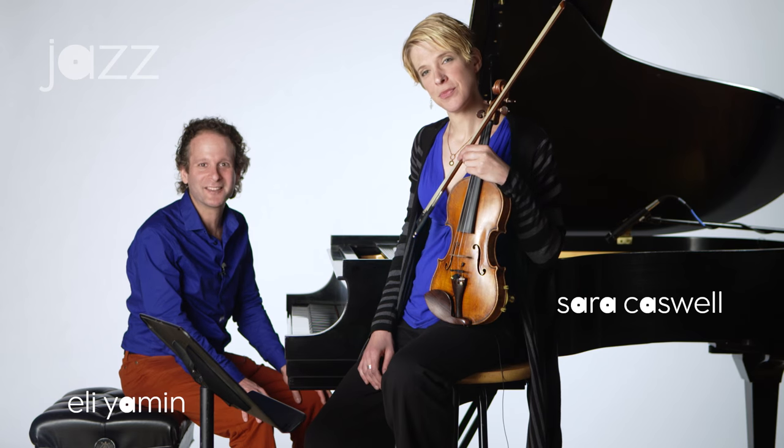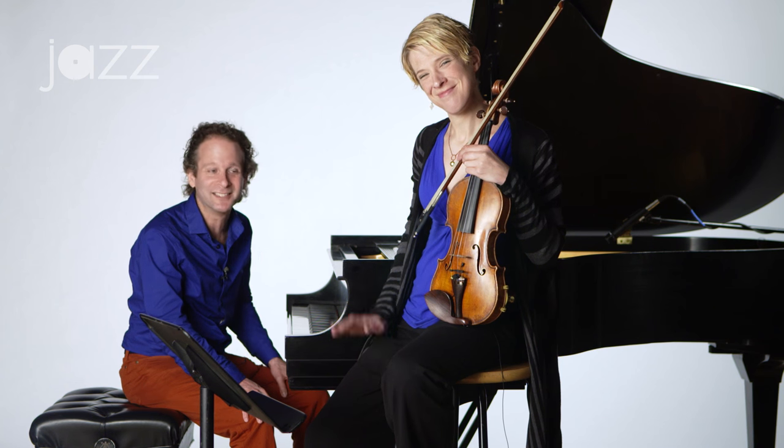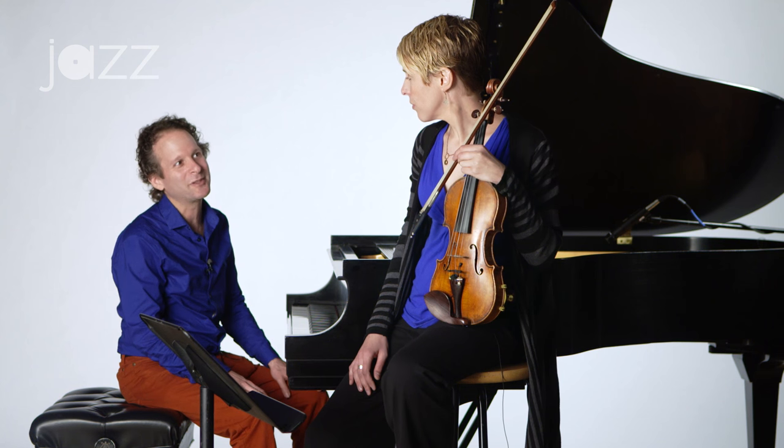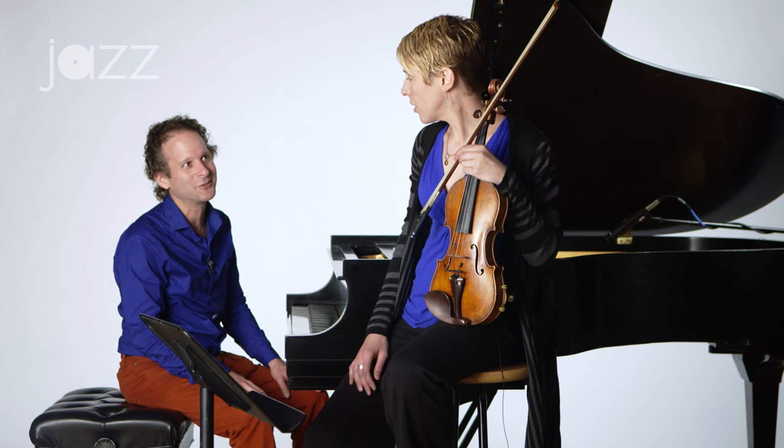Hi, I'm Eli Yaman for the Jazz Academy, and today we're joined by Sarah Caswell on violin. I know you have a lot of good ideas about how people can deepen their groove on the violin. Can you show us one of those?